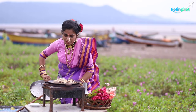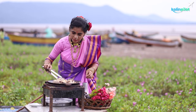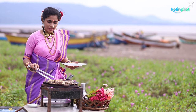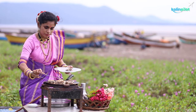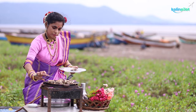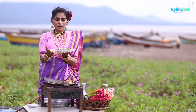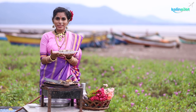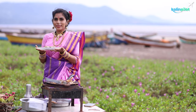Wow, it's yum! The tuna fillets are ready. Now let's serve — Vikrant and the kids are all here to taste it. Let's garnish it and now it's ready to eat!